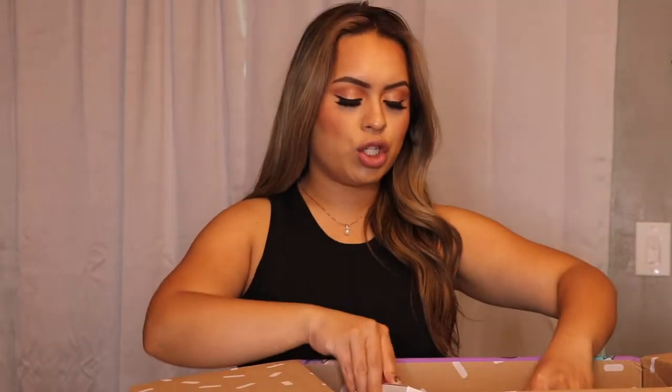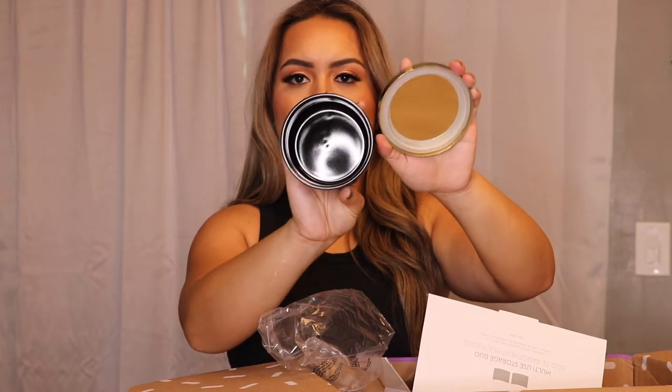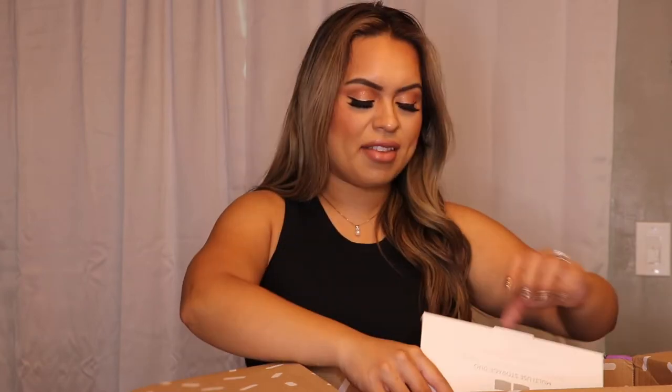Next up are these multi-use storage duos. Black with gold accent and a little container to put stuff in. This is a pass for me, because to me it looks like a candle — it doesn't look like a container. I'm not a big fan of the style of this. It is by Sea Gallery, which is pretty nice, but I'm not a fan of the look.